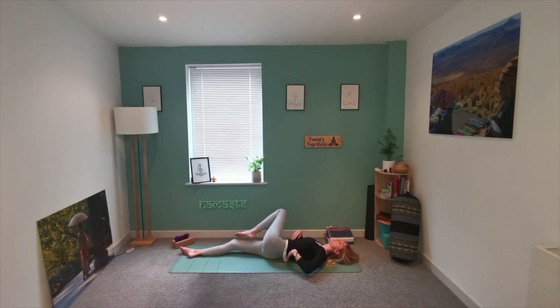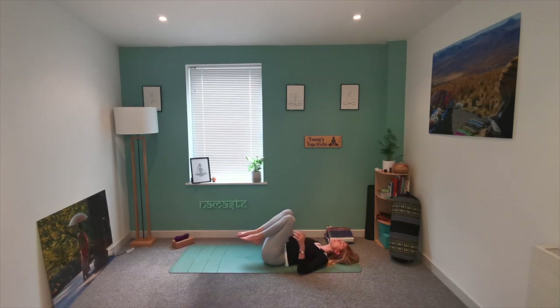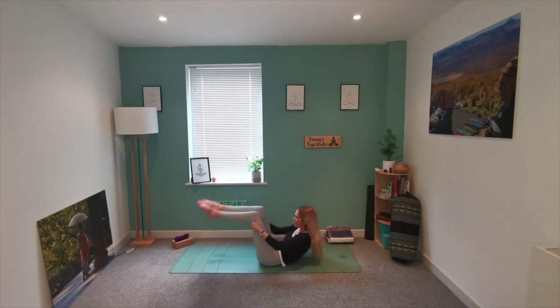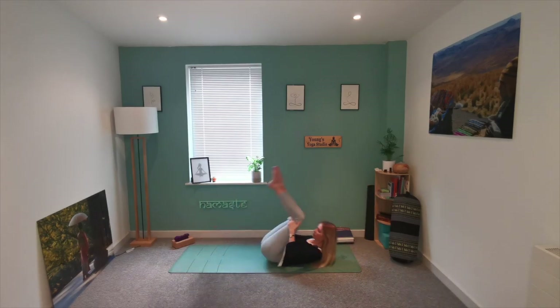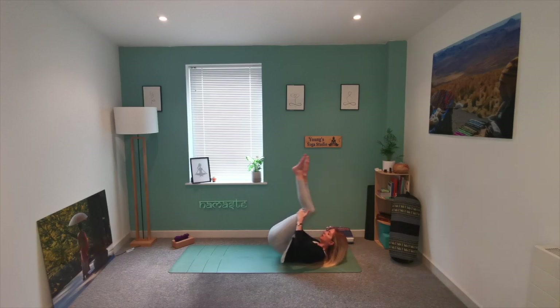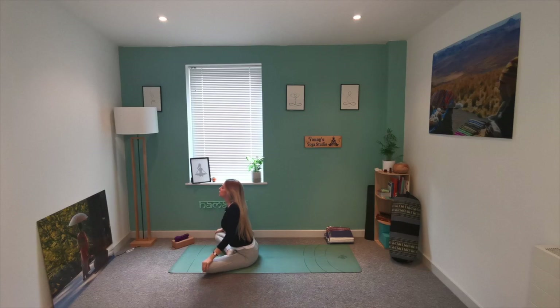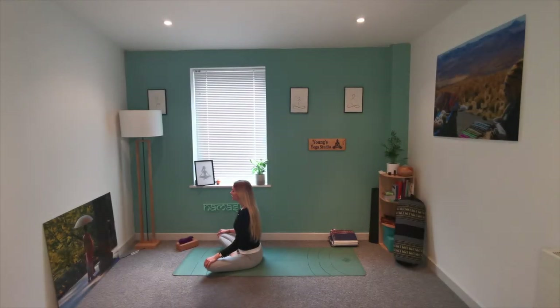Slowly come back to centre. Hug both knees in and start rocking forwards and backwards along the spine to slowly come and sit all the way up, crossing the legs in front of you. Draw the shoulders back and down the spine. Again, let the hands rest on the knees. Now just start to settle a little, grounding into those hips.